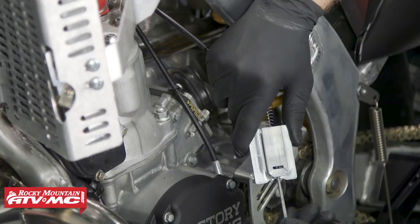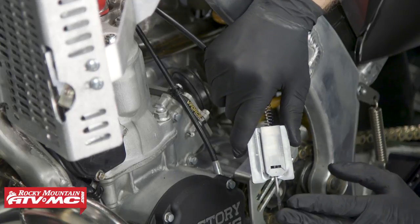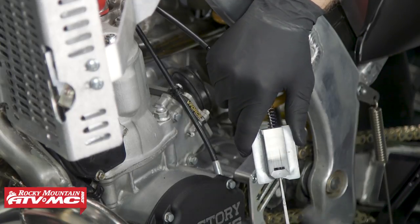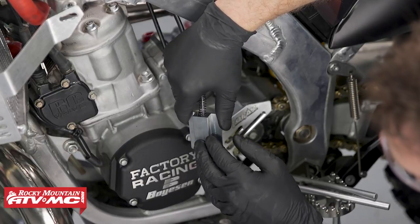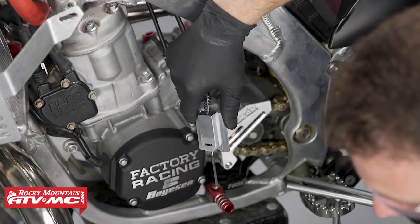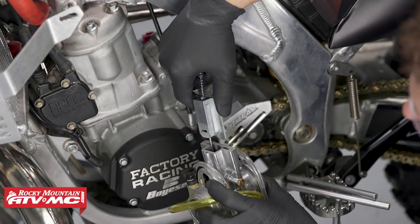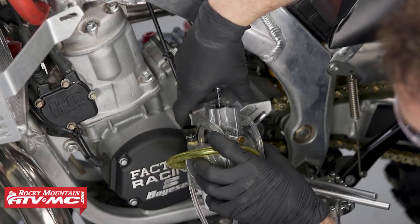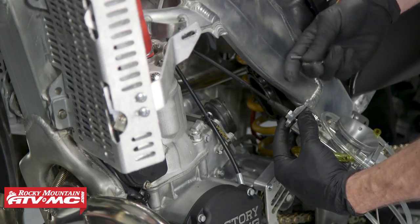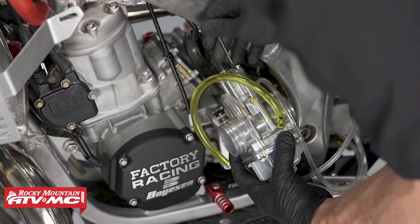Now this is our metering rod — it can be turned and we'll get into that later on. This flat part has to face the front of the bike, and same with this protruding part on the slide — it's going to be towards the front of the bike. We'll take our carburetor and slide this into place. Then we'll install these three screws back onto the top of the carburetor and tighten them down.